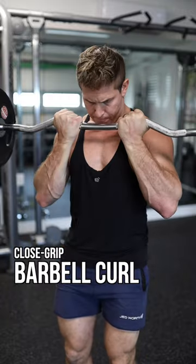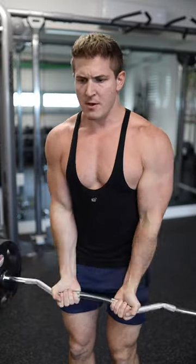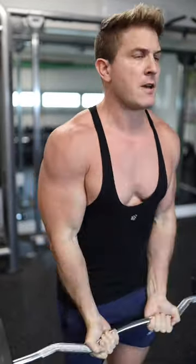The third exercise is a close grip barbell curl. For this movement, it's probably easiest to use an EZ curl bar. It's going to be easier on the wrists and allow you to get your hands close to each other during the movement.